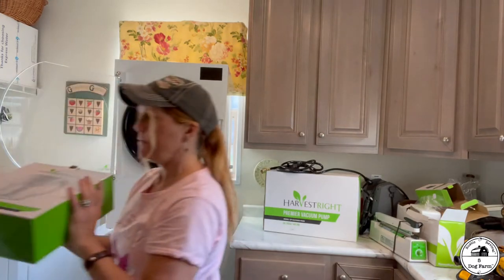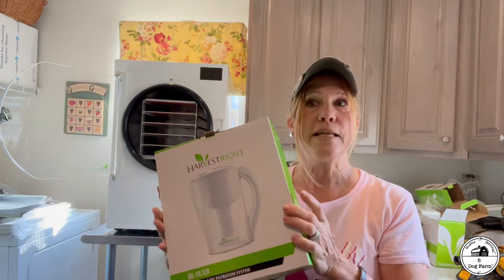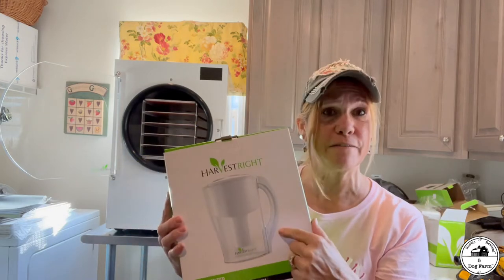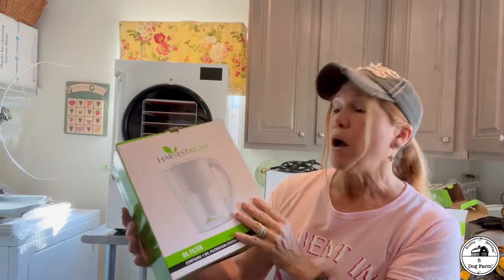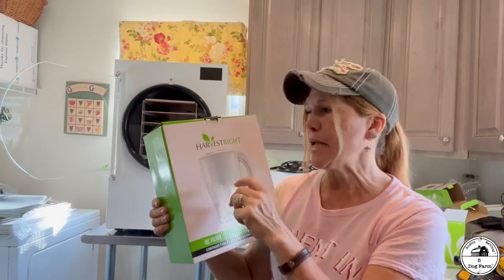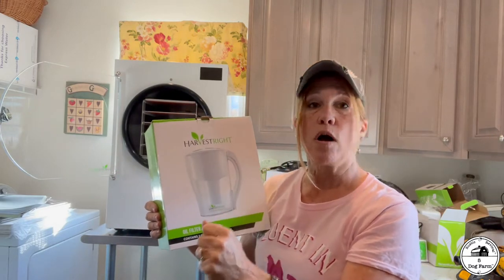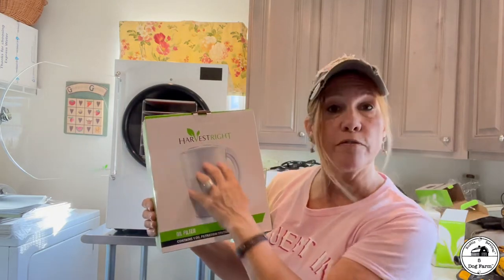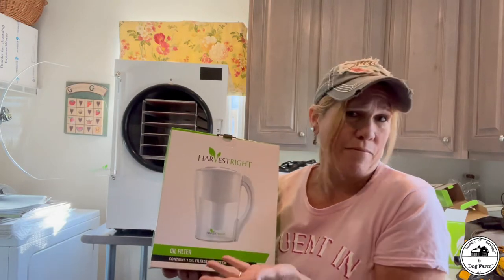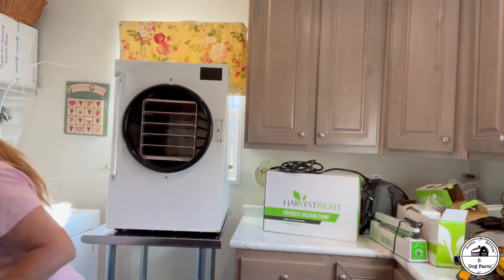I bought the oil filter. One thing I heard about these units — something I was on the fence about for a bit — was maintenance. But talking to owners who've had them for quite some time, they said: get the premier oil pump, get the filter, and it's not a big deal. The filter almost looks like one of those water filters. You empty out your oil and this filter removes any water in it, because water will wreck your unit. The freeze-drying process generates water, so you want to make sure you filter your oil.